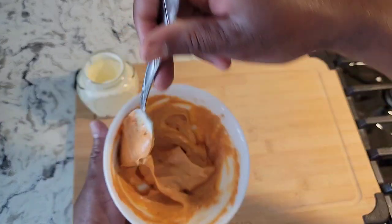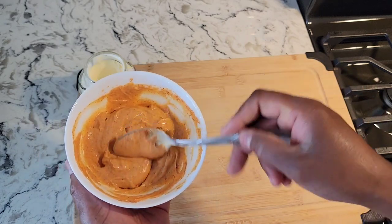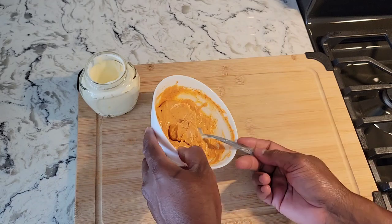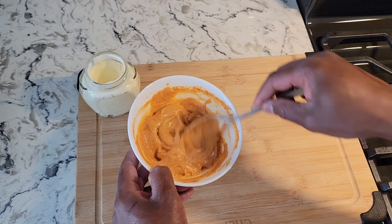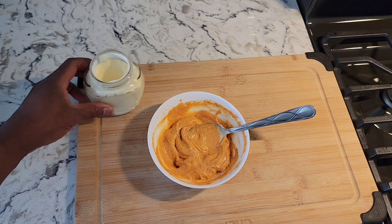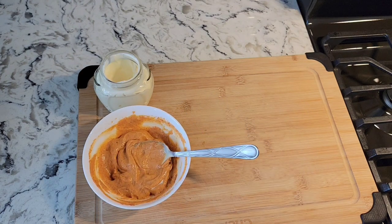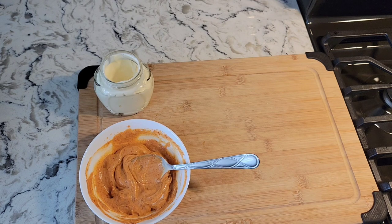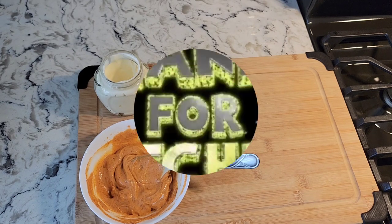Beautiful — for your panini sandwich, whatever sandwich you're making, it's just great to put on there. On your burger buns, if you're having a nice burger, this is perfect for it. That's it — thanks for watching, keep on liking and sharing the videos. If you're new to the channel, don't forget to subscribe and share with your friends and family. Thanks to each and everyone — catch you in the next one!